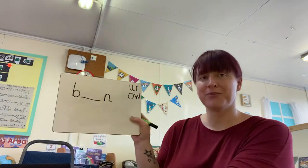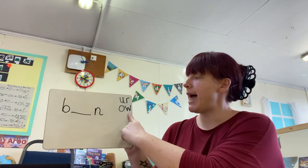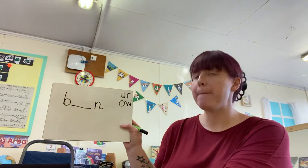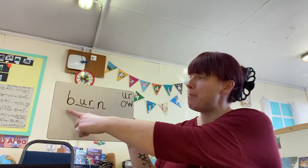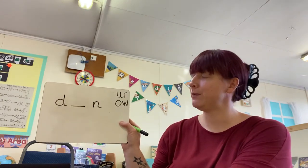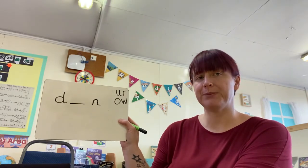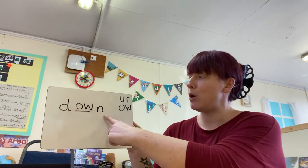Here's your first one. What do you think goes in the middle of that word? It's the 'er' sound — it goes into the middle of that word. D-ern. D-own. Hmm, which one? Ow — you would be right, well done. Let's read that one together. D-own. Down. Fantastic.